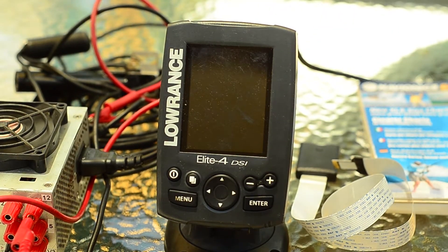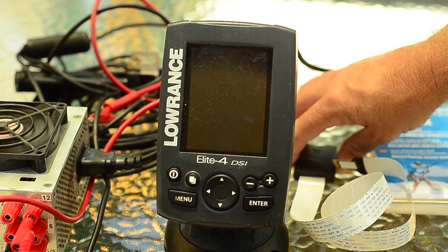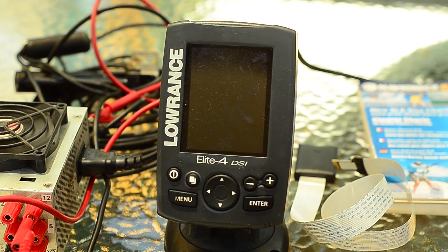G'day everyone. What I've got here is a Lowrance Elite 4 DSi. It's a chart plotter plus a bottom scanner, a downscanning sounder. And as some of you probably know, these units have a micro SD slot for your Navionics data.